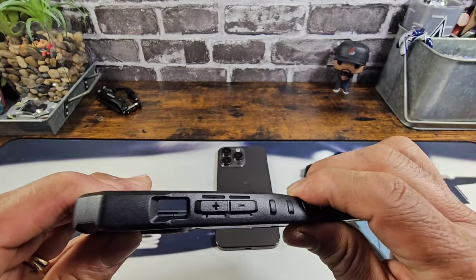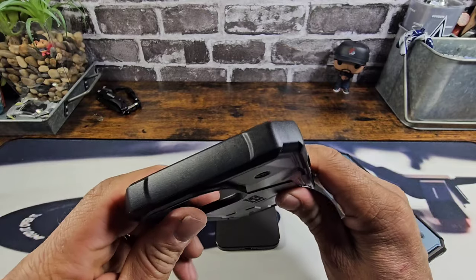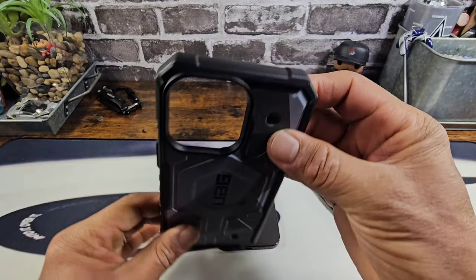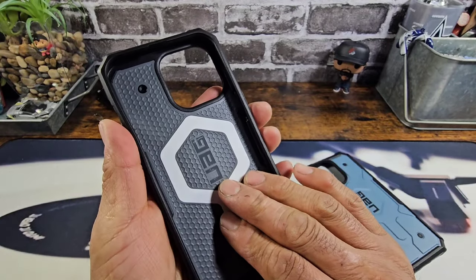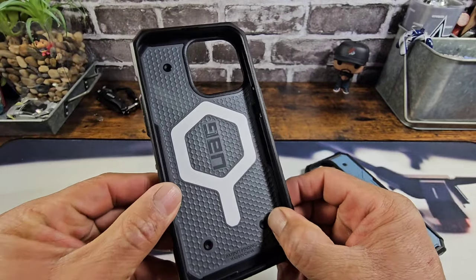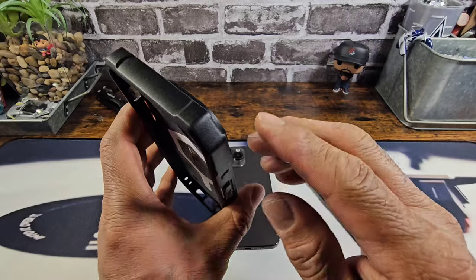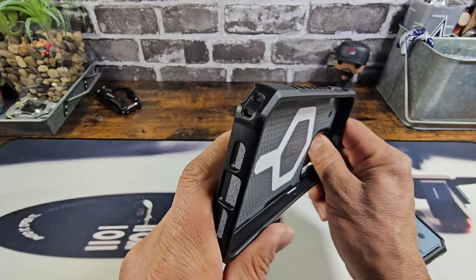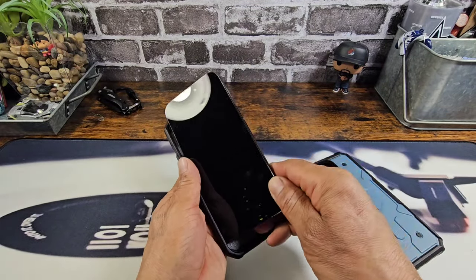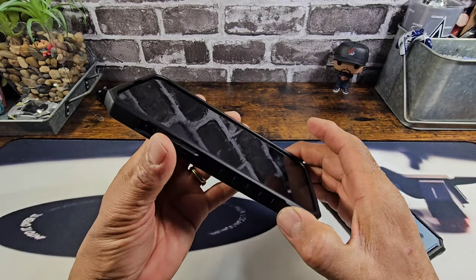We'll go ahead and check out the Geocamo first. Got a lot of flexibility there — TPU material and hard plastic polycarbonate material. There is that hex/honeycomb design on the inside to cushion your 15 Pro Max. A lot of corner protection to absorb shock. If you were to drop your iPhone 15 Pro Max on the ground — and hopefully that doesn't happen — UAG is giving you everything they can to protect your investment.